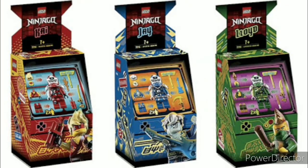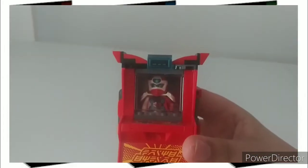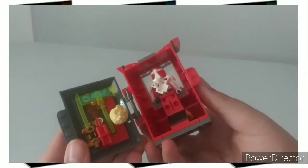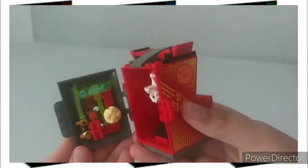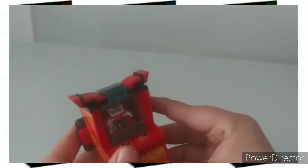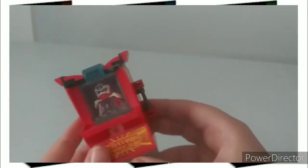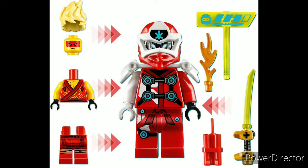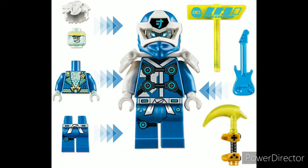At number four, or fourth best, we have the arcade pods from early 2020. These were all released in January. They were $10 each and had about 48 pieces each. We got three: Kai, Lloyd, and Jay. Each of them had two minifigs, one of which wasn't exclusive — you could get them in the two cheapest non-junior sets of the Prime Empire wave, the Mech Jet and the Velocity Racers.